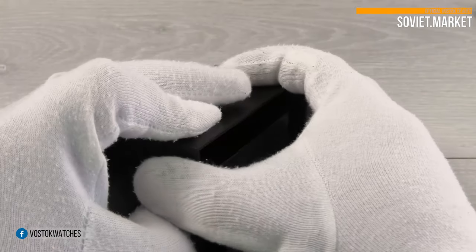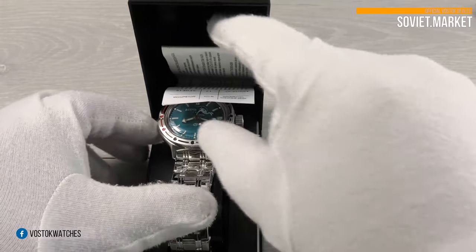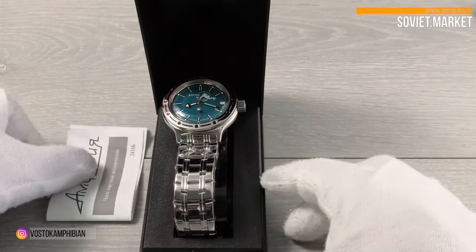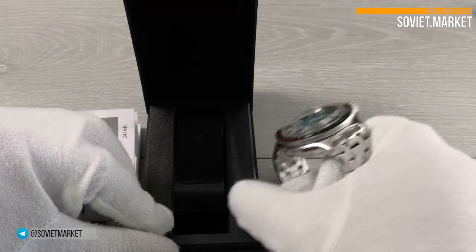The watch number is 420-059. This watch is made in Russia, manufacturer Vostok Watch Factory. The original manufacturing packaging is the black Vostok box.